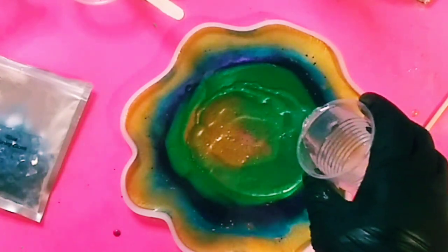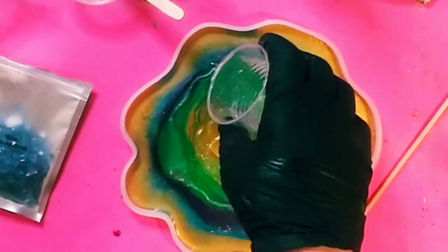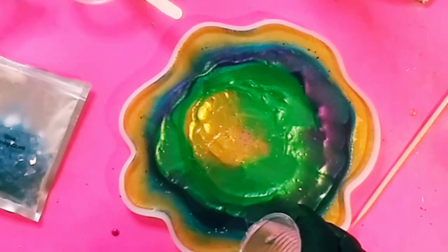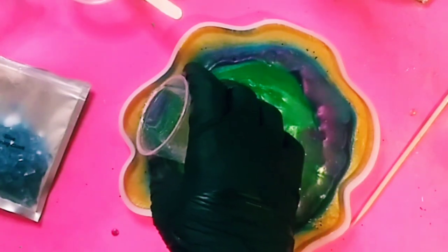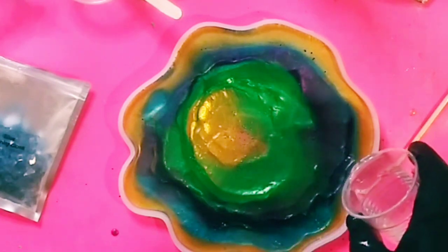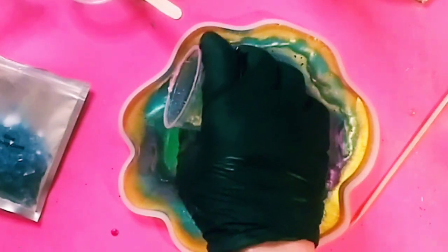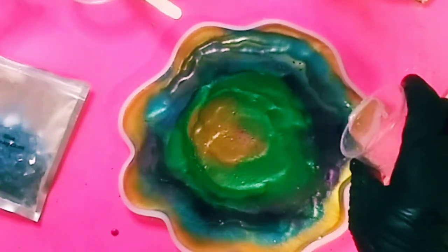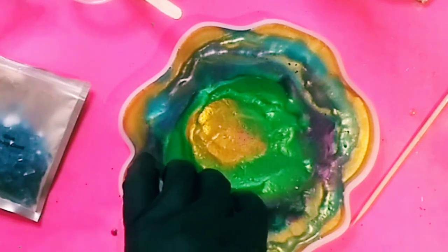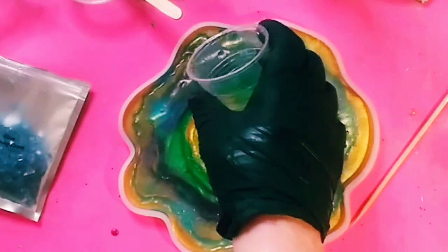I was a little unsure of myself because I'd never done this before, but as I saw that gorgeous resin just shift and move around and mix together with all the colors — look at what happens. It is unbelievably gorgeous. I just love what's happening right now. The clear resin is just mixing and moving all the colors around. It's truly a Mardi Gras coaster — look at these gorgeous colors. I've seen other people do it but never did it myself, and I am very happy with the result.